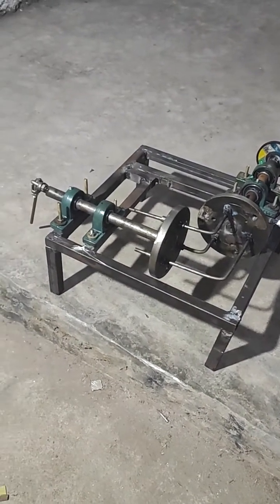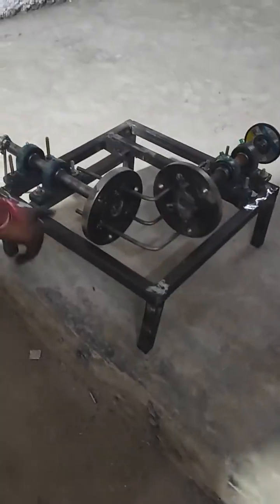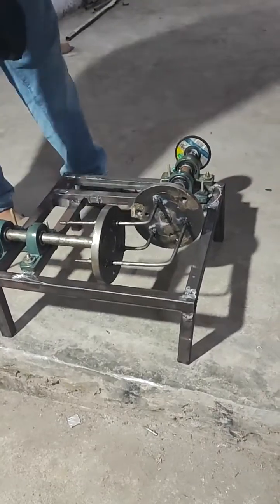Here we are going to demonstrate a gearless power transmission system. The main components of our project are the metal frame and the windmess plates. These two plates are connected perpendicular to each other.